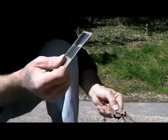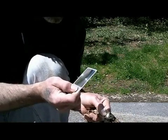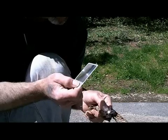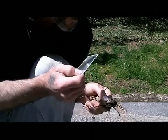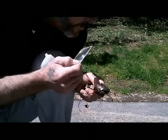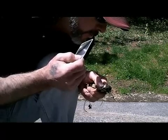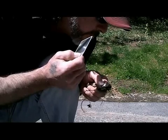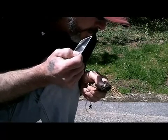I take the Fresnel lens and I go ahead and smoke off a little bit of a circle in the leaves. Once I get it to char that circle in the leaves, I give it a little air. There you go.